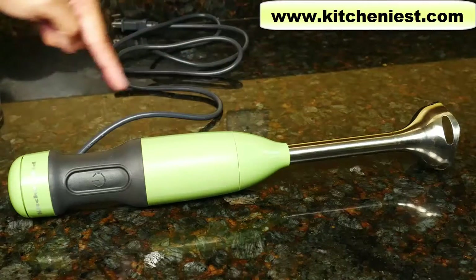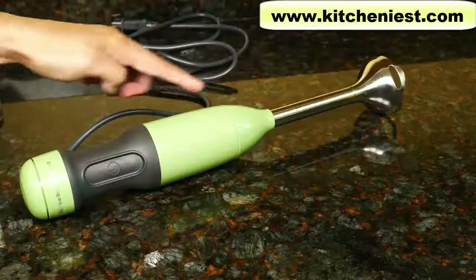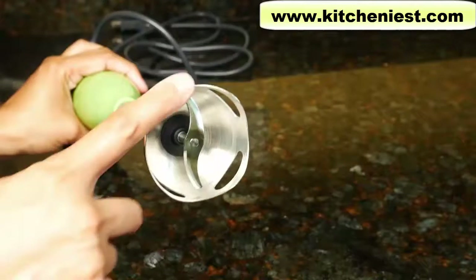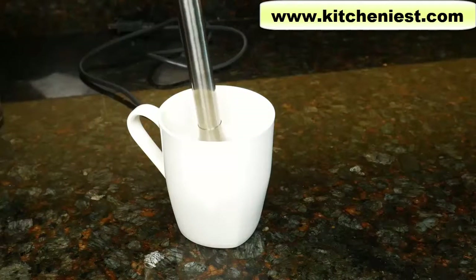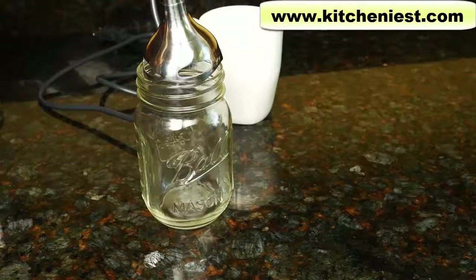The blender is 15 and a half inches long, the blending arm is six inches long, and the body is nine and a half inches. The base is two and a half inches across. Just so you know how wide that is, the blade can fit into a coffee cup, but not a mason jar.